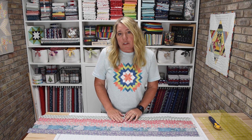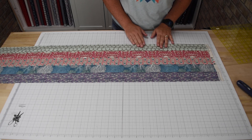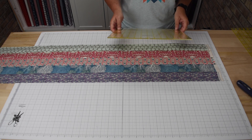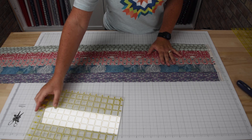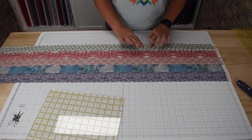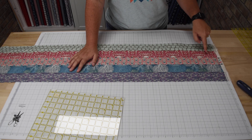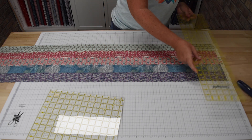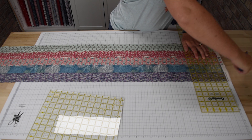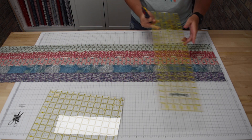Now that we have all of our strip sets sewn, we're going to cut them into ten and a half inch squares and I'll show you a couple of options to get that done. If you don't have a ruler that's at least ten and a half inches square, you can use the lines on your cutting mat. Line your strip set up straight along one of the lines on your cutting mat, make sure the selvage is beyond the zero line on the left hand side, cut off the excess selvage to get a nice straight edge at the zero line, then move over to the ten and a half inch mark on your cutting mat and cut there.